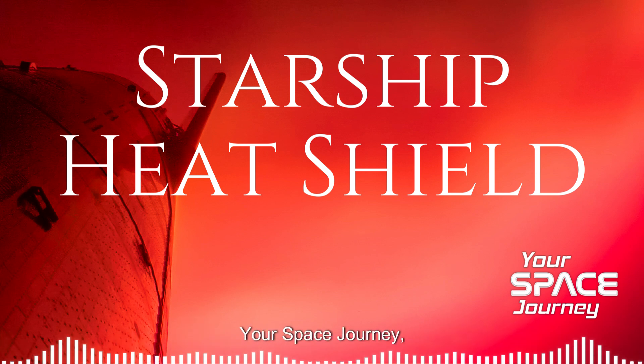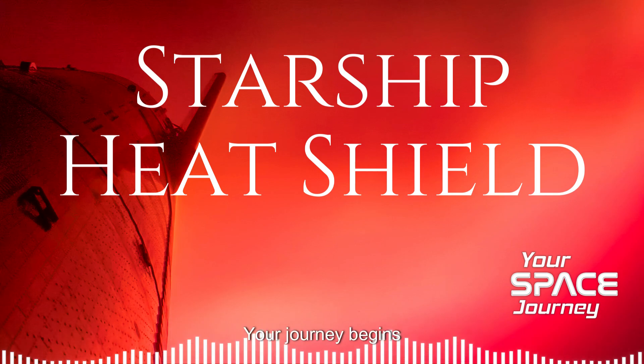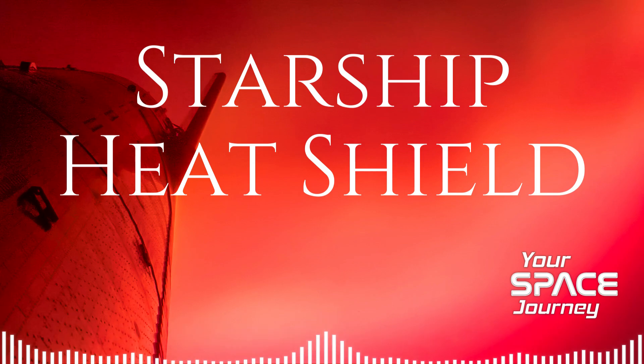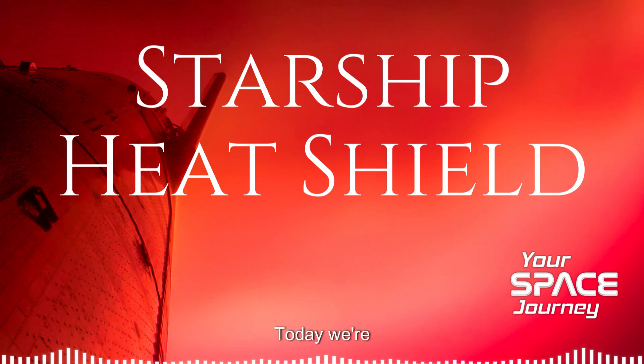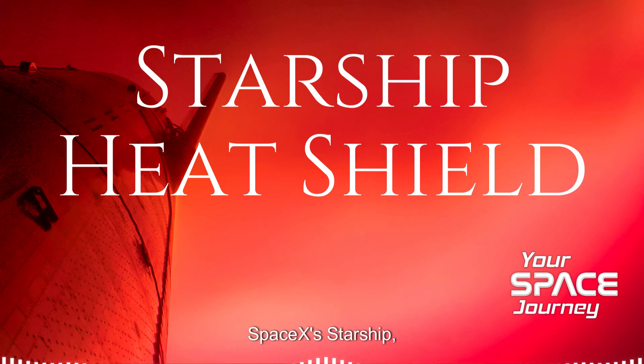Welcome to Your Space Journey, where we venture into the future of space exploration. Your journey begins now. Welcome back to Your Space Journey. Today, we're going to be taking a deep dive into SpaceX's Starship.